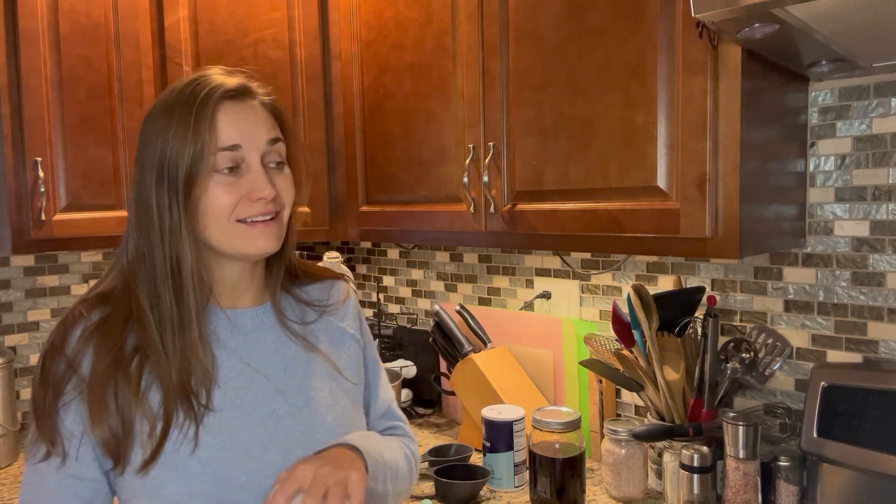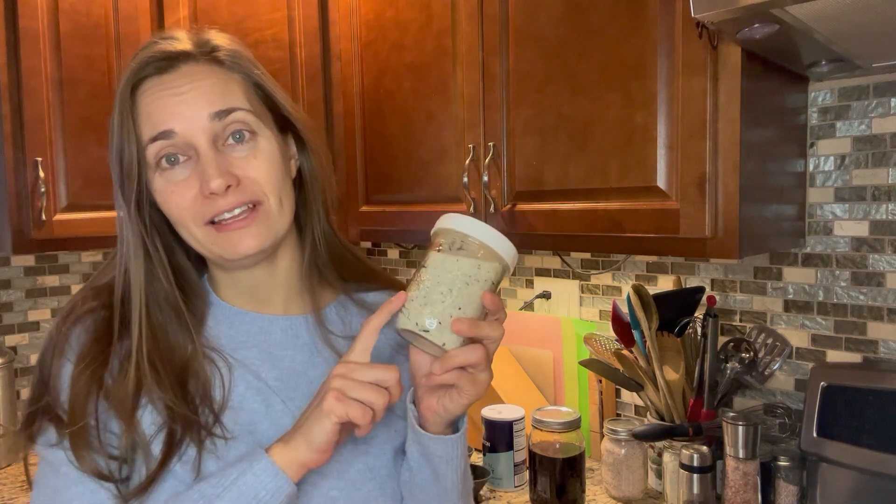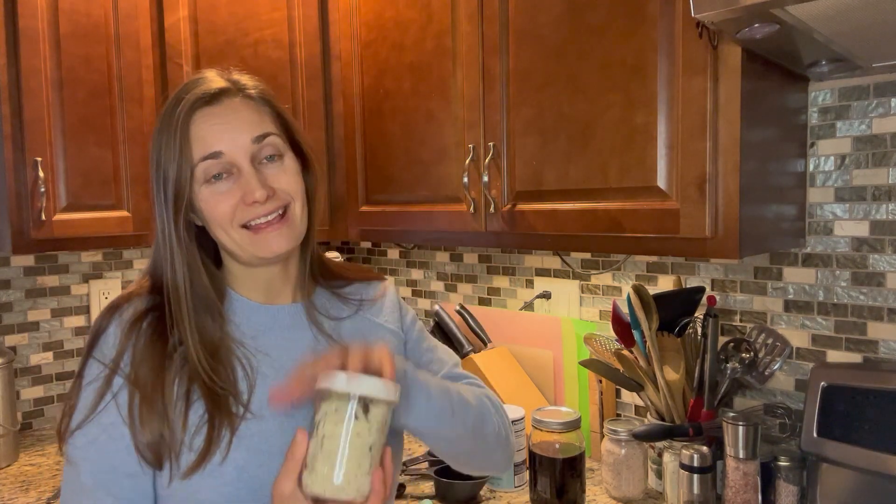Hey friends, welcome back to Homestead on a Prayer. I hope you're having a great day on this cold gloomy day here. It's the perfect day to bake some cookies and I thought it was the perfect chance to test out this vanilla sugar. We made this vanilla sugar together a few weeks ago and it's been sitting with the beans for a few weeks now, so today is a great chance to test it out.